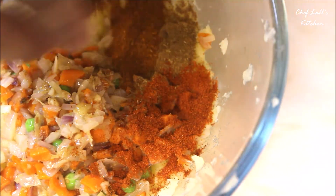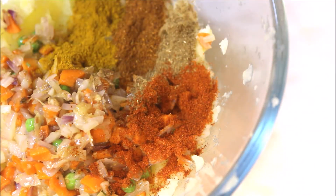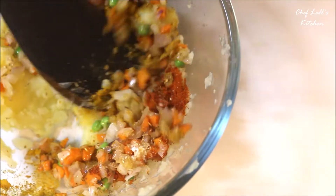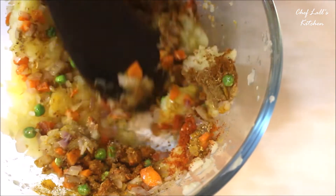Now season it with the spices: garam masala powder, red chili powder, turmeric powder, coriander powder, cumin powder, and some salt to taste. Combine these really well with the help of a spoon or spatula.